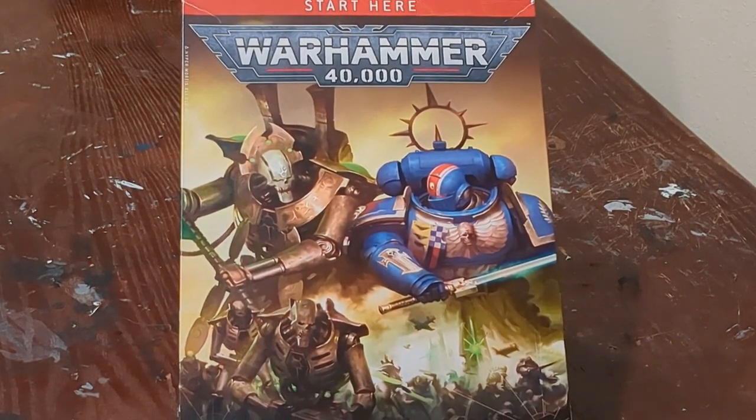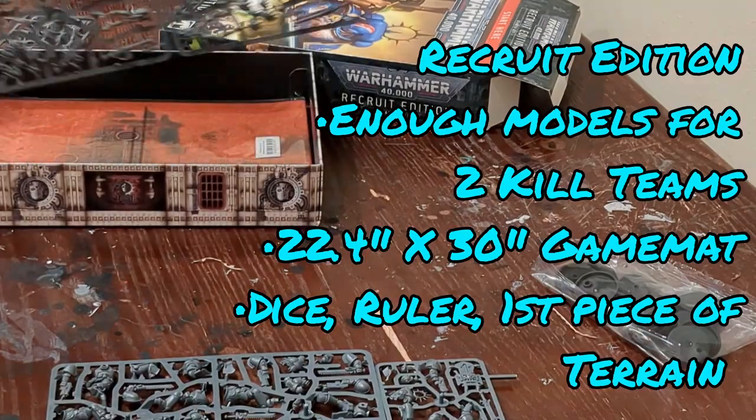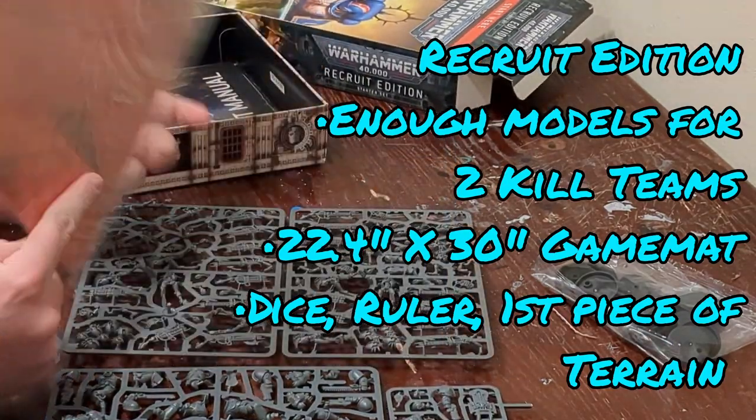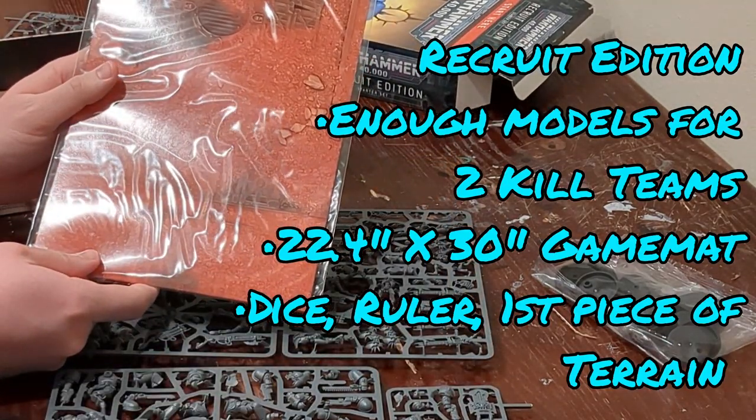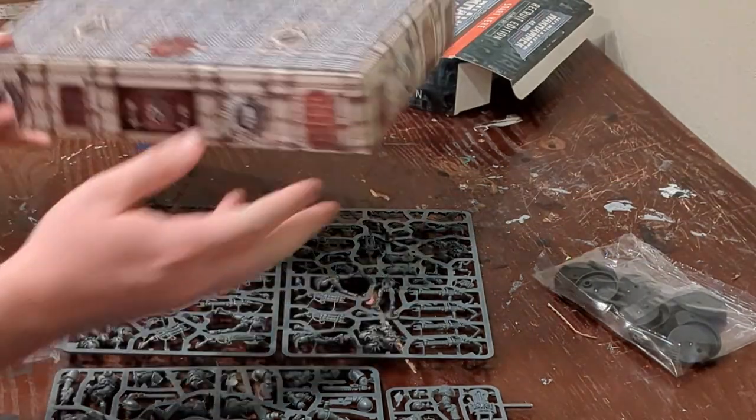It's not the Kill Team starter set you should be buying, but rather take a look at the Recruit Edition, which is half the price and has a lot of free rules to get started with Kill Team. The Recruit Edition is a fantastic place to get started — it gives you a game mat, which is the perfect size for Kill Team, dice, a ruler, and a first piece of terrain, all for $50.